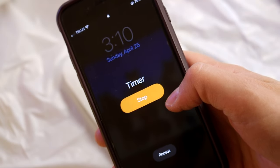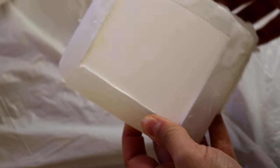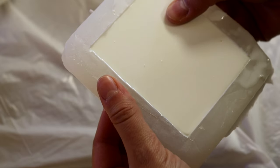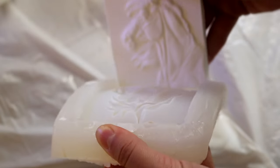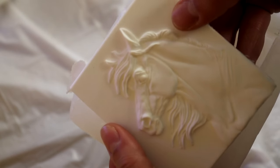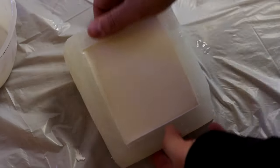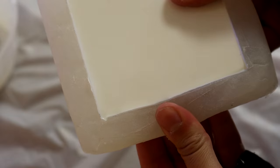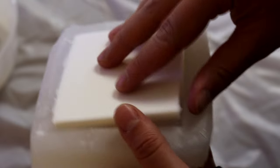Once that timer goes off, I am able to demold the casting. I start with the edges, releasing it from the edge, and then I can just pop it out really gently. And there we have an Izzy cast. We can clean up the back and remove the flashing from the edges. I could even run this over a belt sander — I have one of those and it's really helpful to make the backs of these a little more clean, smooth, and flat.